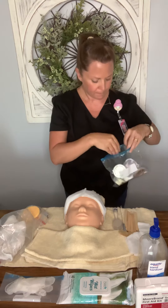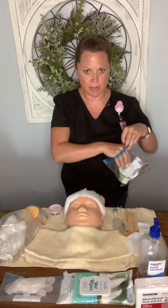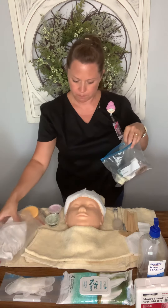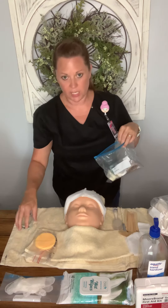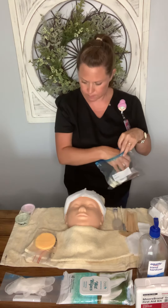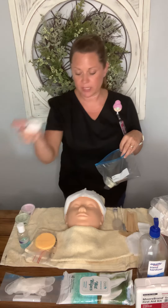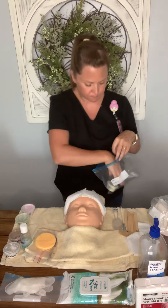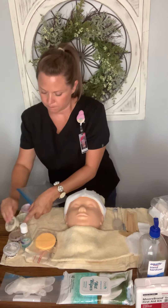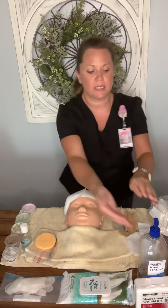I open my products and set them up. I have moisturizer, mask, toner, and I line these up in my working order. I have my cleanser, exfoliator, and massage cream — everything is labeled in English with labels pointing outward. I close up that bag and throw it in the trash.